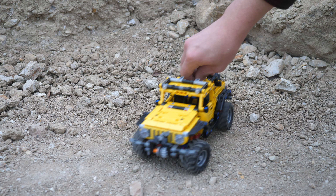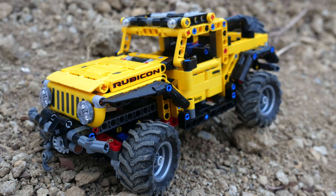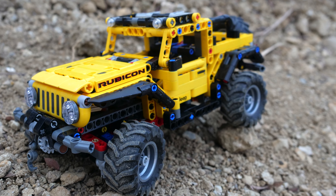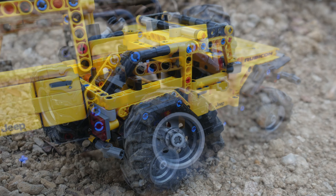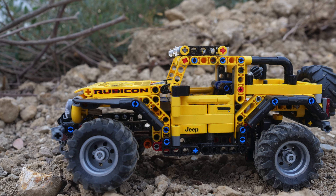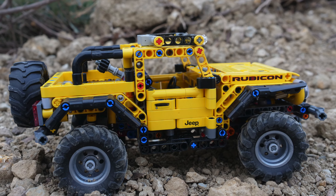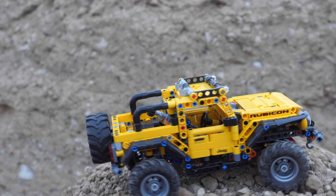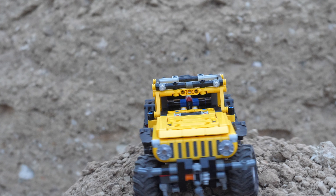Besides the front section, the rest of the car captures the overall aesthetic of the real Jeep Wrangler very well. I love the Rubicon label, since pretty much all Jeep Wranglers in real life have this written on the side. I also love the black mudguards — they're incredibly well detailed for such a small set. The rest of the car looks absolutely phenomenal from all sides. With the constraints LEGO was working with and keeping the price at no more than $50, the designers did a fantastic job.